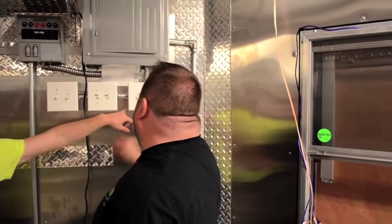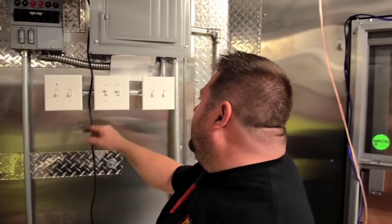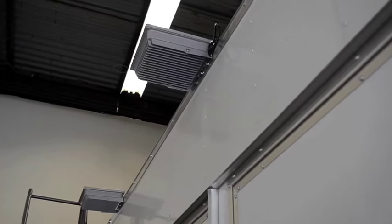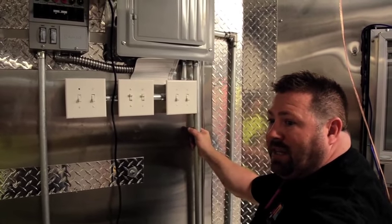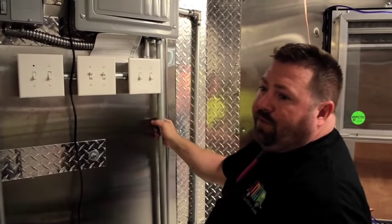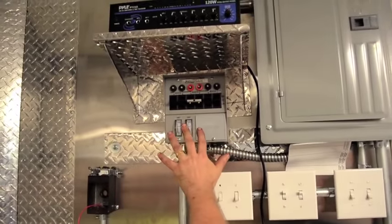These switches are for the hood and these are for the outdoor lights. If you turn them on the outdoor lights won't come on because they're not installed yet. This is your landline power — the 50-amp outlet we put on the outside will supply it, and everything in the truck will work off this line. When you run on generator, you can only pick the six most important things for those circuits.